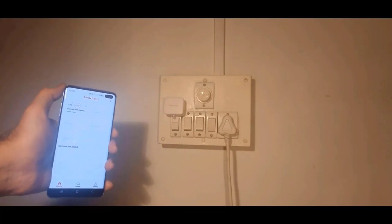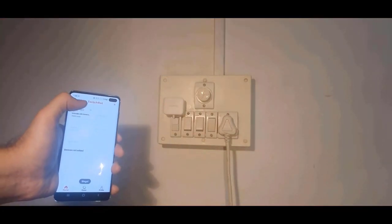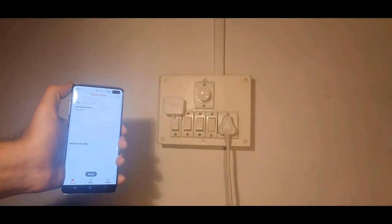This is the app. Now I'll press on on Innovate with Karan's switch. And the lights are on. Now off — and the lights went off.